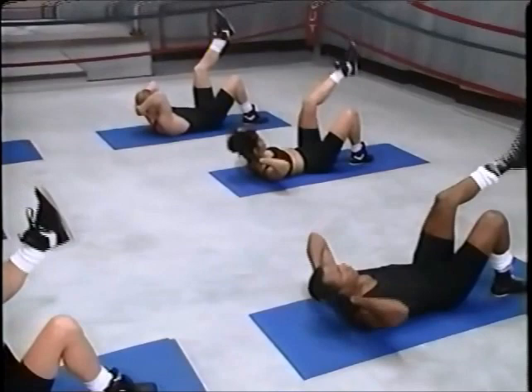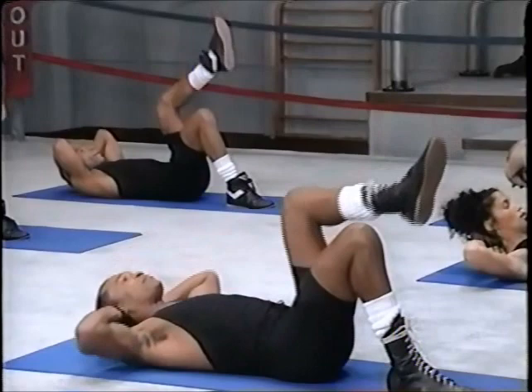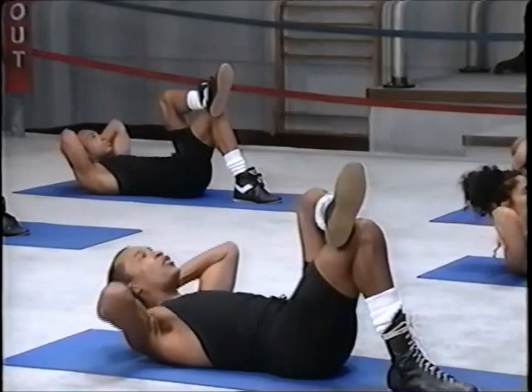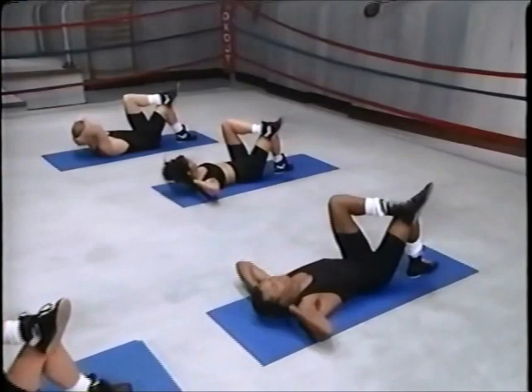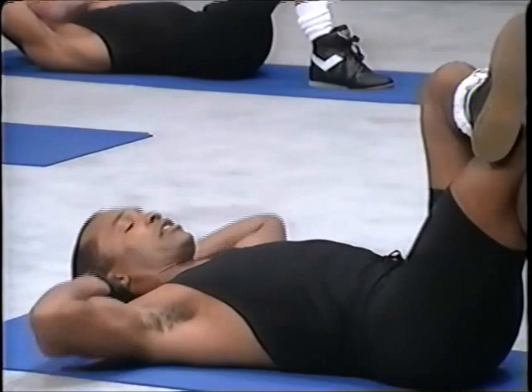One, good job, Joe, two. Can you manage? I'm working. Four, nice waistline, oh yes, seven, eight. And rest the leg on the knee and up — we're doing ten, right? Yes. We're going to the beach after this. Come on, five more, two more.